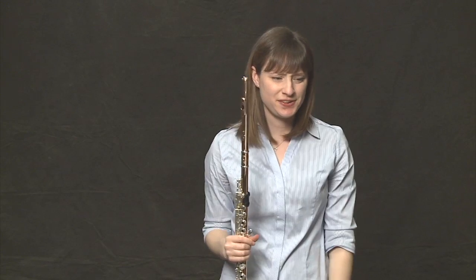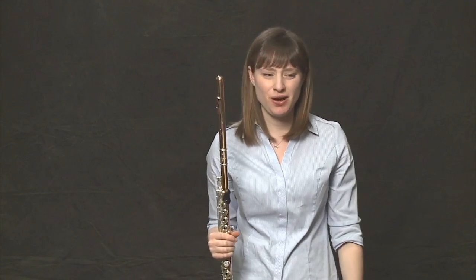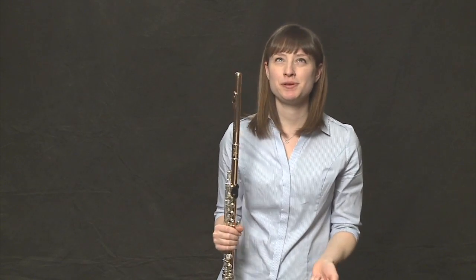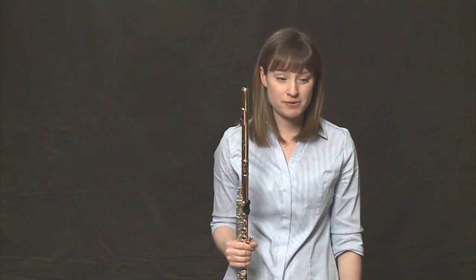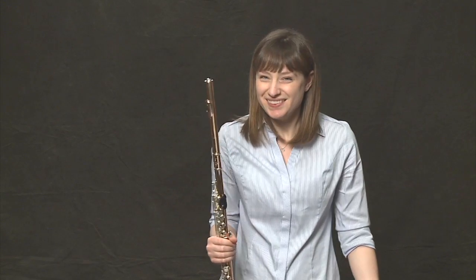Awesome. Measure seven and eight — same thing again. This is a pattern in music. Music often repeats itself; it's a similar motive coming back over and over again. It's what makes music really recognizable. We know this song because we know those two measures really well. Measures nine and ten we've previously talked about. Measures eleven and twelve — repeat again.